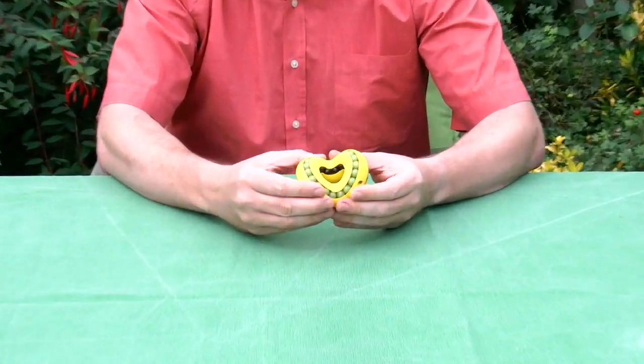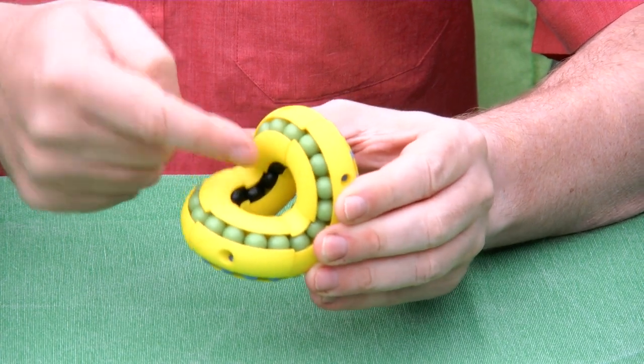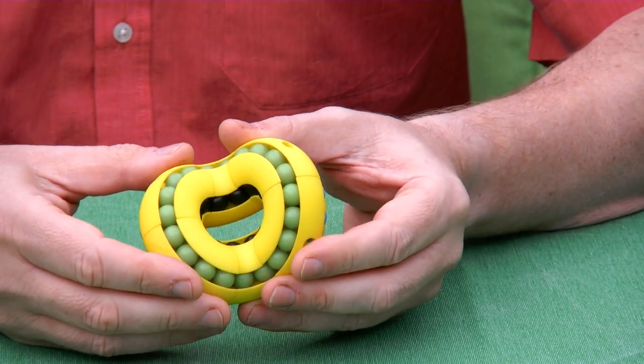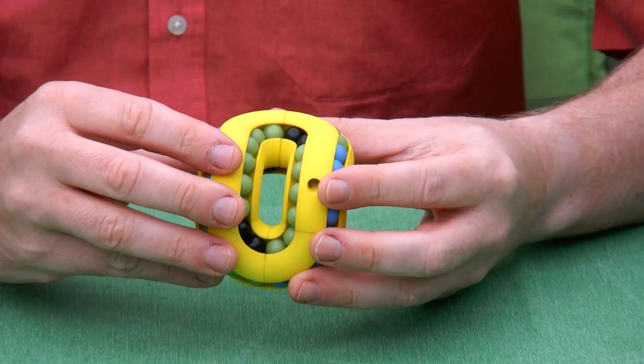Hi, I'm Oscar van Deventer and this is the Quarto Labacus. Quarto Labacus is a modification of the classic Astrolabacus design by John D. Harris. My variation is that I've used segments of 90 degrees and each segment has four channels. The advantage of having four channels and the 90-degree symmetry is that when you do the famous Astrolabacus move, all the channels stay connected at all times.